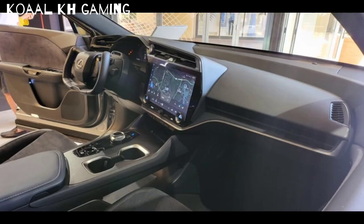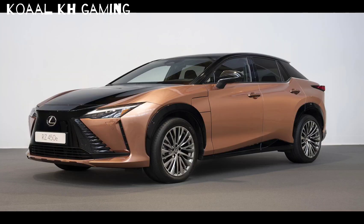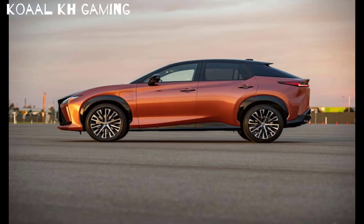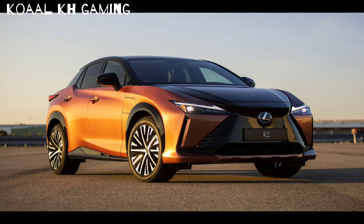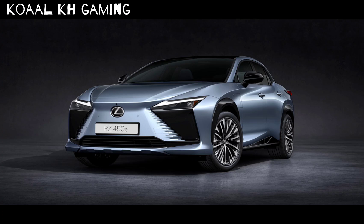It's a little longer, but that is kind of the result of the different styling up front. Going outside this electric platform to the other Lexus SUVs, it's about the same length as the Lexus RX and roughly the same height as the Lexus NX. So it sits right there in the compact to midsize SUV segment.